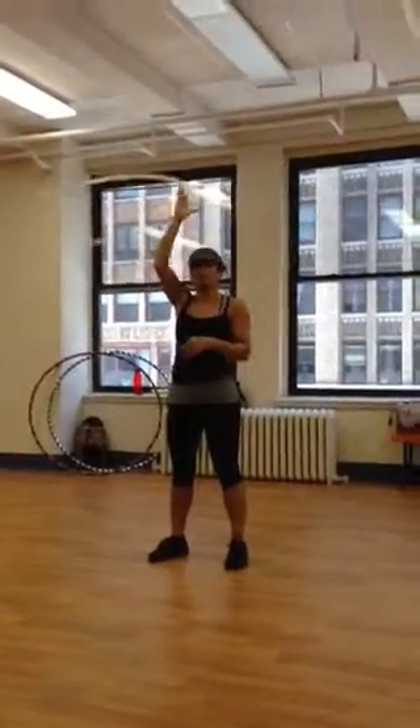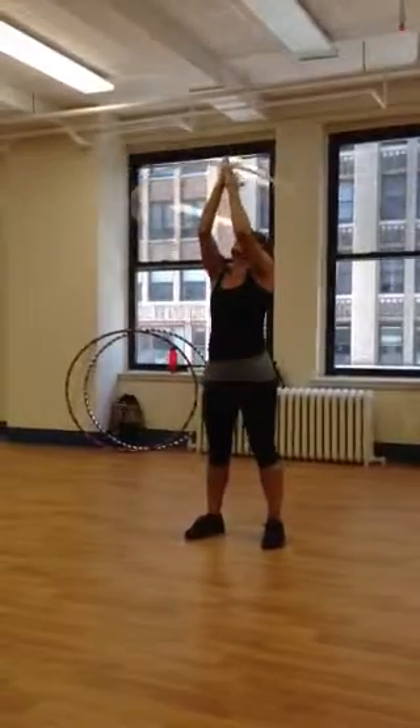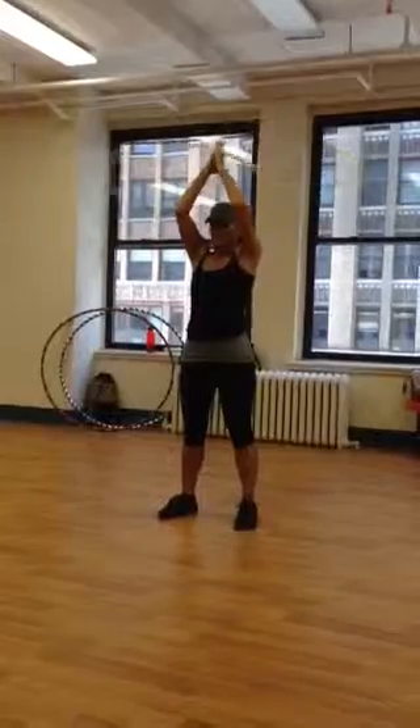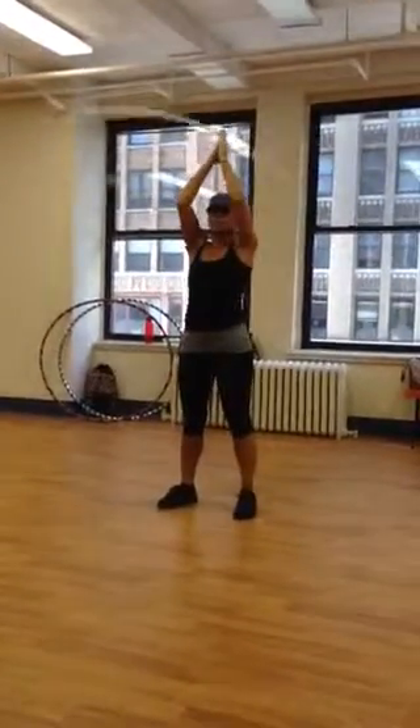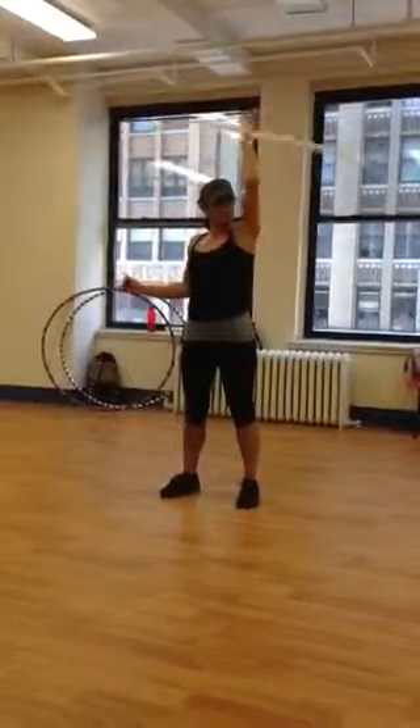If you wanted to switch hands from up here, what you would do is look up at the hand, slide the opposite hand up, keeping the thumbs out of the way. This is what's referred to as prayer position, and you can slide the hand out. Now you switch.